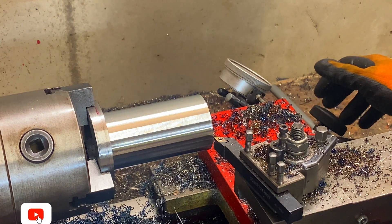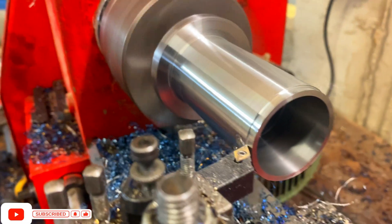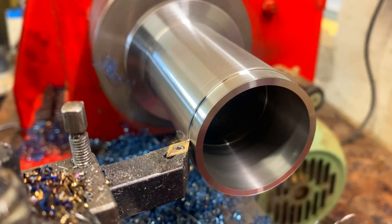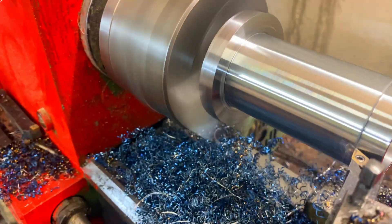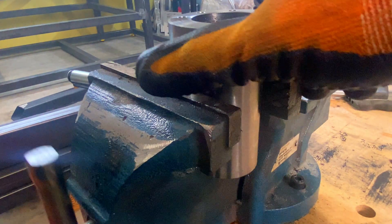One more millimeter — I'm going to dial this in, close this off, zero this out. All right, the last step is to put some threads in this baby.